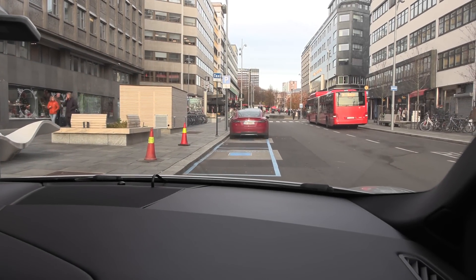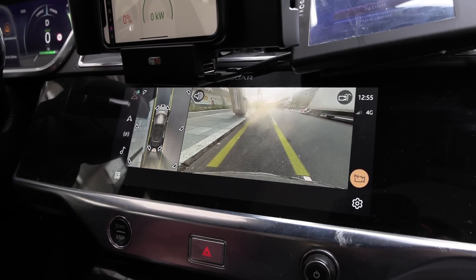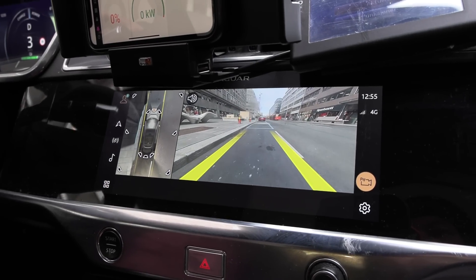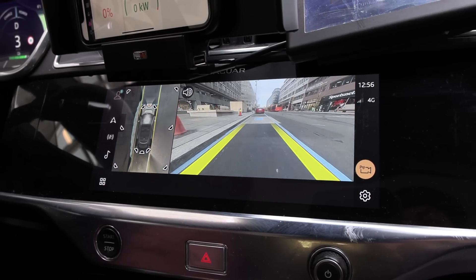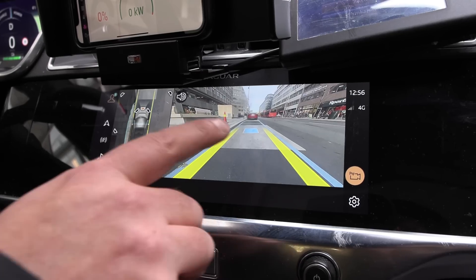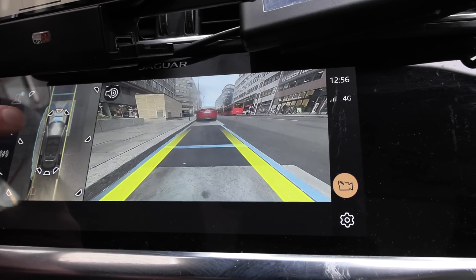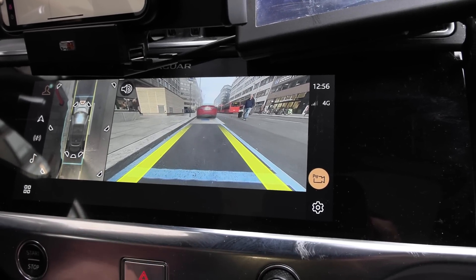Now we're in the I-PACE and we're going to drive over the pad. A great feature of the I-PACE is its forward camera — let me switch to that view. That makes it extra easy to align. We're using the front line at the bottom of the screen as a guide, and you can also see the pad itself. You'll see the pad going under the vehicle — we just stop when it's level with the bottom of the screen.